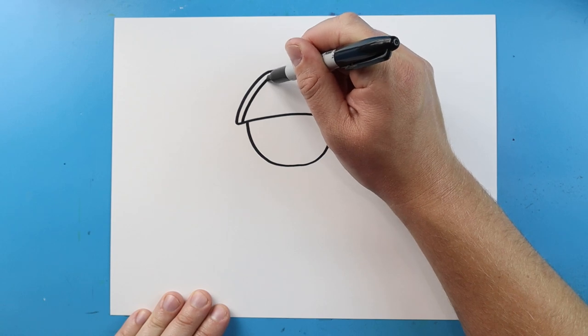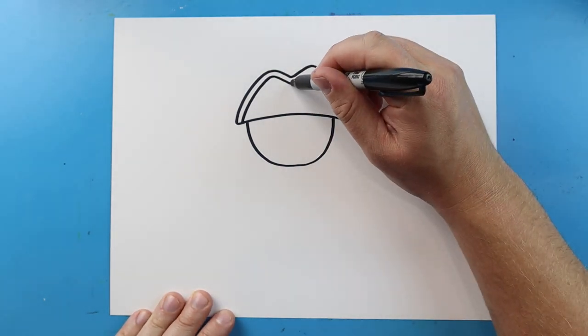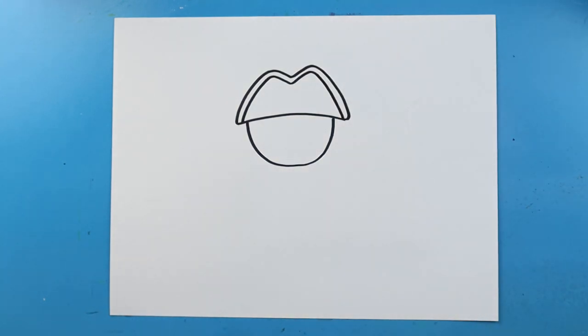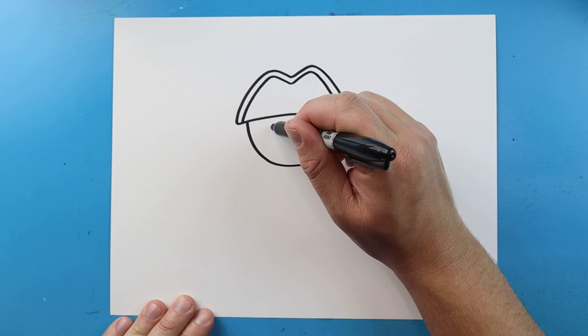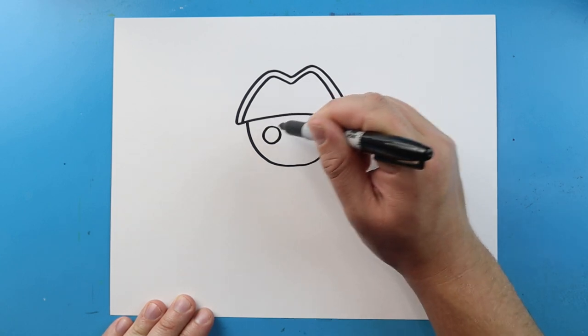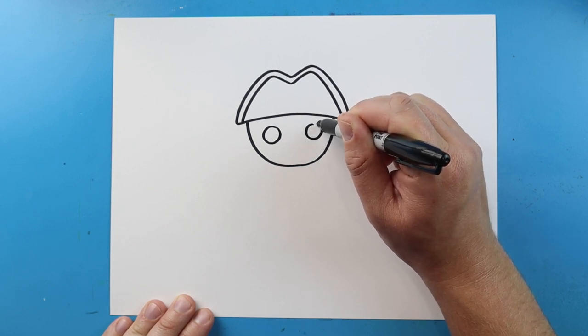Now we're going to draw a line that goes up and down again, then go up and down one more time down to here. Now starting here, let's make the face. I'm going to start by making a circle for one of the eyes. We're going to leave some space and let's make another circle for an eye right over here.